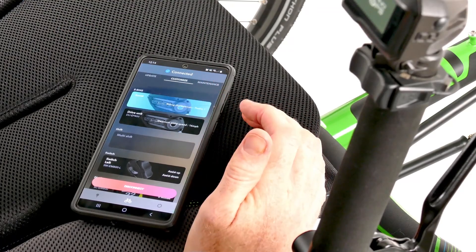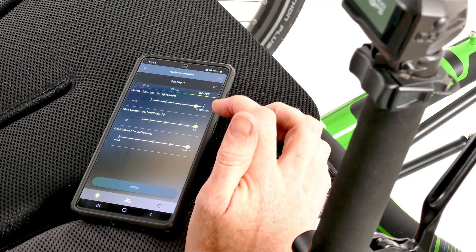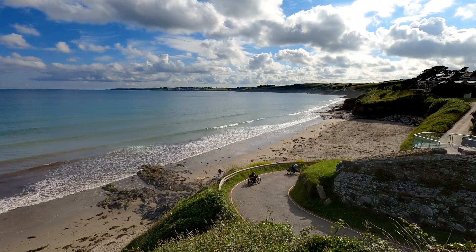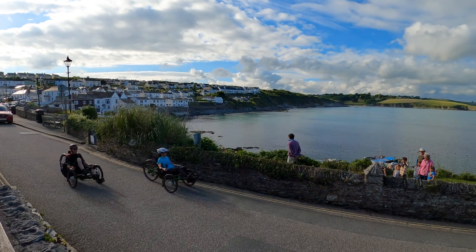Shimano Steps motor systems can be controlled and customised using Shimano's e-tube app for smartphones and devices. Our Shimano Steps equipped trikes will take your riding to the next level, keeping your cranks turning further and faster.